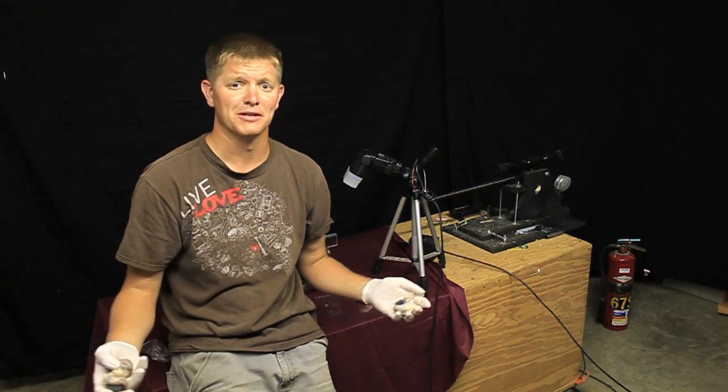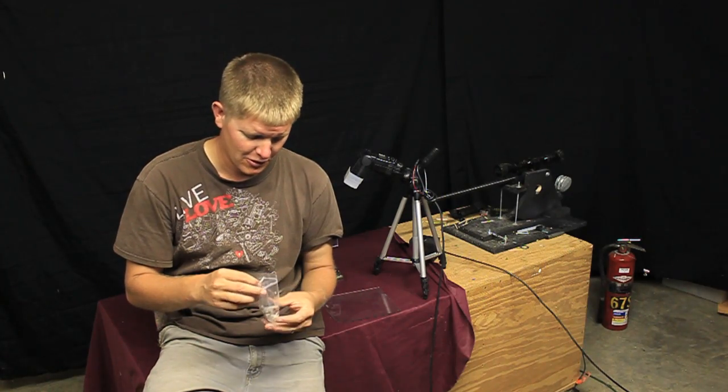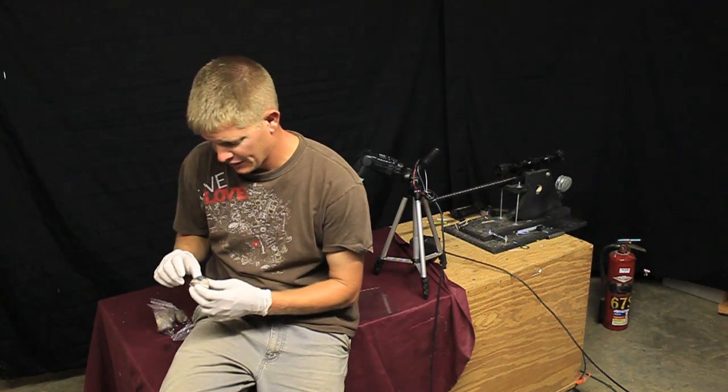I'm now probably the world renowned expert in eyeball juggling. These cow eyeballs are to make a humorous video. And by humorous I don't mean funny — vitreous humor is a liquid that is inside of your eye.